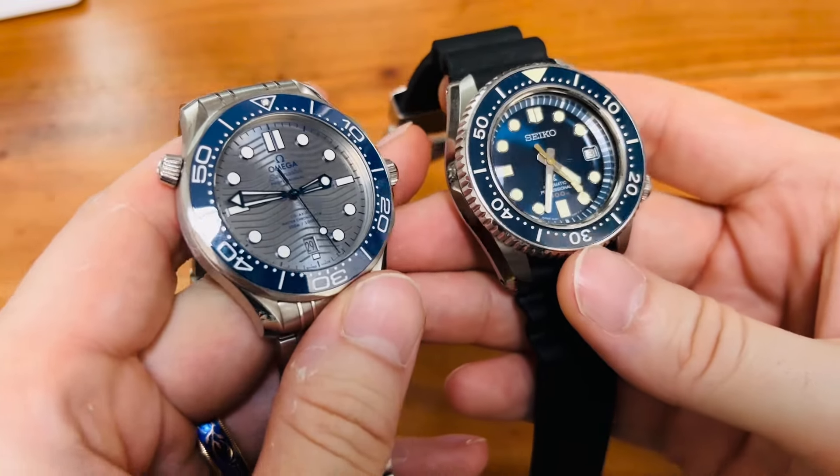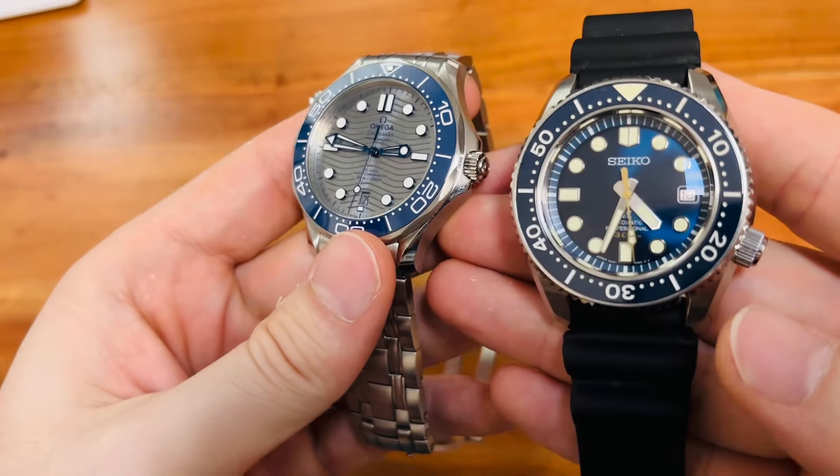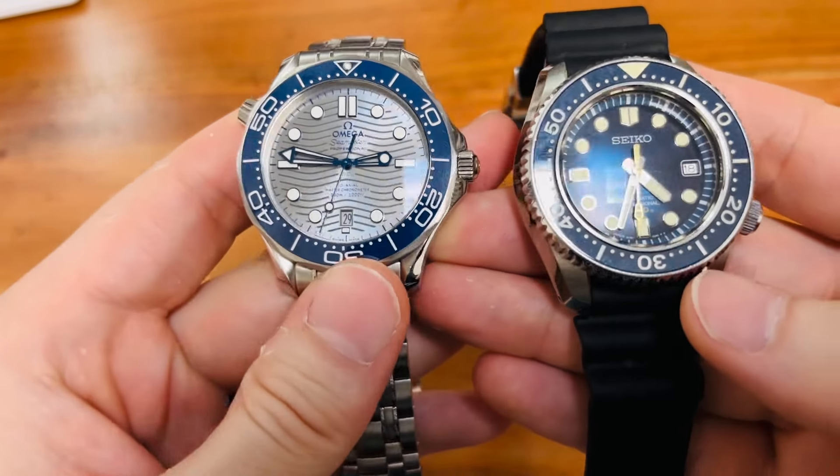Absolutely two watches that I have here in my hand, and a very rare opportunity for us to have them side by side.